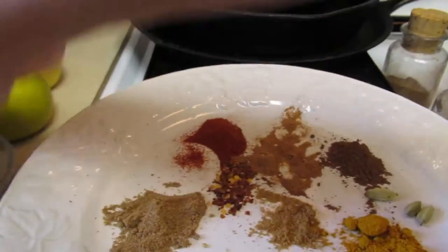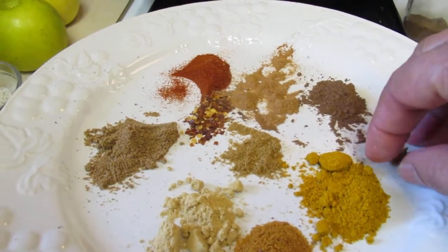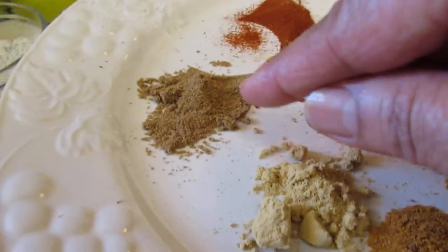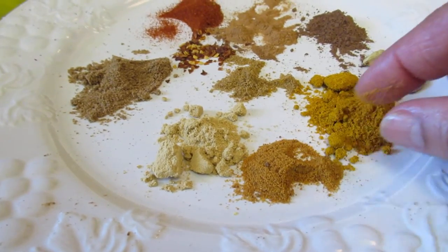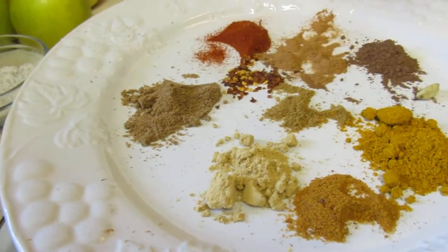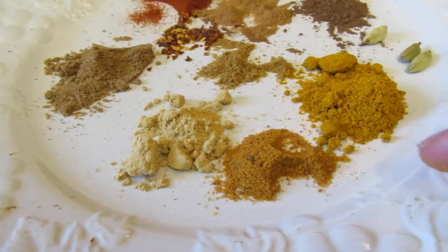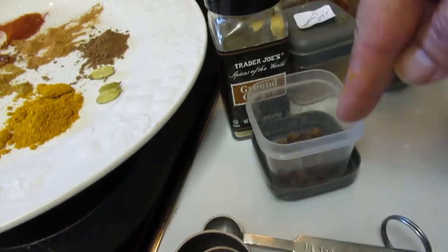Now I'm going to add my spices. Those are cardamom seeds, allspice, cinnamon — true cinnamon. There's a difference between regular cinnamon and true cinnamon. I'm going to go ahead and put in the whole cinnamon stick. A little bit of pepper flakes, smoked paprika, masala, ginger, cumin, curry, coriander, and a little mace. There are all kinds of forms you can get.